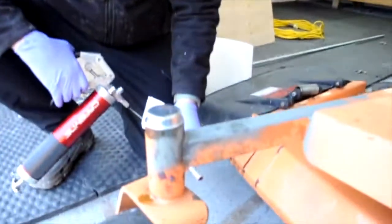Hey guys, welcome back. Today we're doing some greasing on the Scag. It looks like the Scag's been neglected a long time with grease.